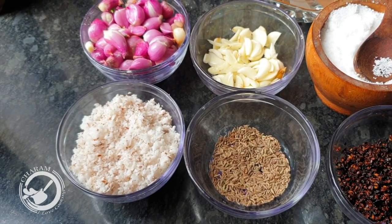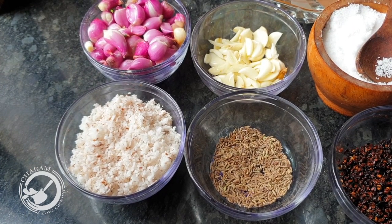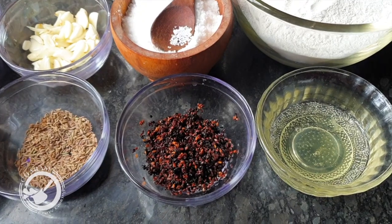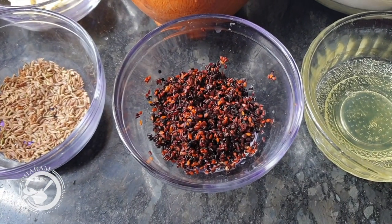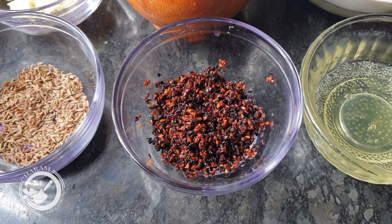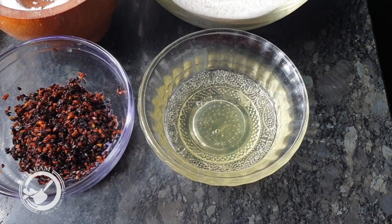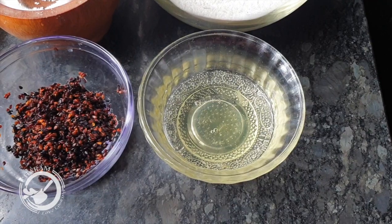1 tablespoon of oil — it will be changing twice. Then 1 tablespoon of oil, and 1 tablespoon of oil. The shake is turning 1 tablespoon of oil. It will be easy to use when you can eat it.